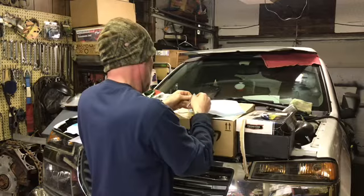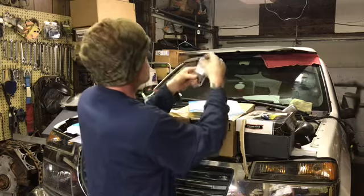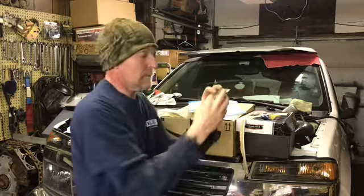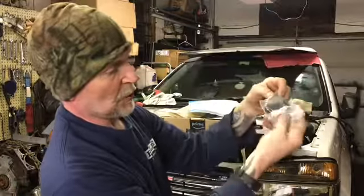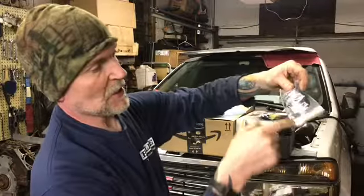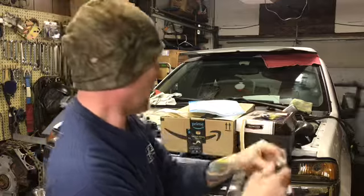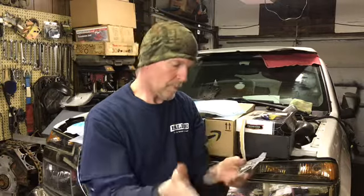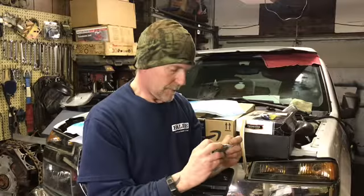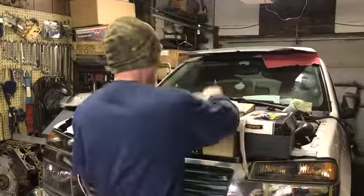This is a dash-8 Y fitting — dash-8 in, dash-8, dash-8 out. This will do a single feed in and then feed each rail, whichever way I opt to do it. My fuel pressure regulator is dash-8, so this will work great. I did order that one.